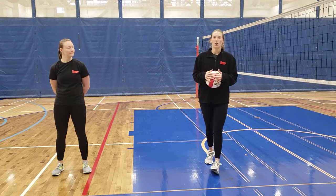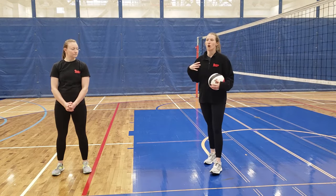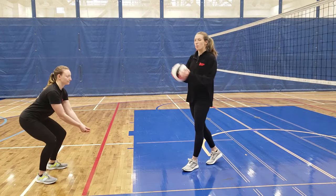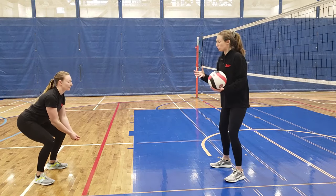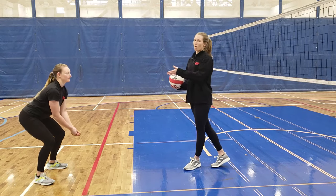After working on our platform, the next part of passing is to focus on control and contact with the ball. When a ball is coming at you from a hit or serve, it carries a lot of speed and force. The point of the dig or bump is not to generate more force — it's to control that force and place the ball where you want it to go, using gentle arm movements to guide it.